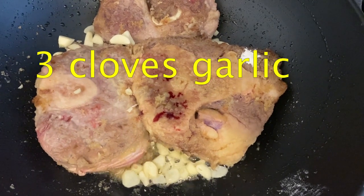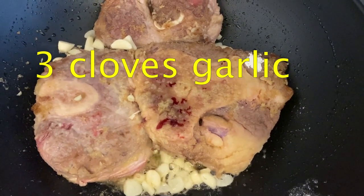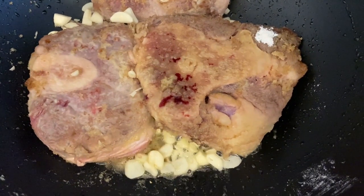I'm going to throw in three cloves of garlic, nicely chopped, and throw those in and let them simmer a little bit with the shanks.